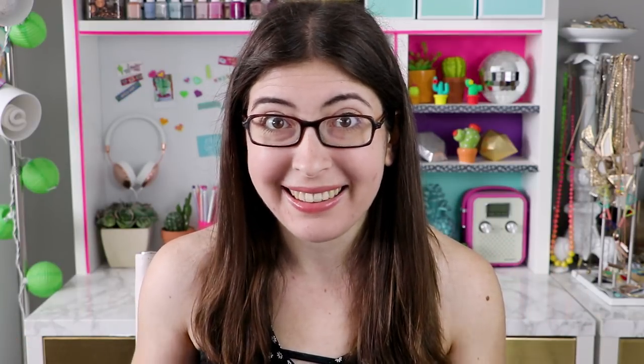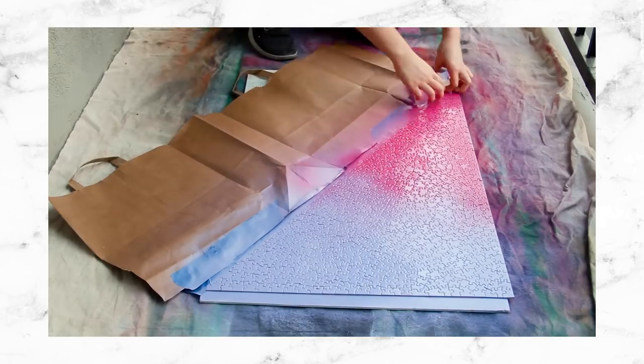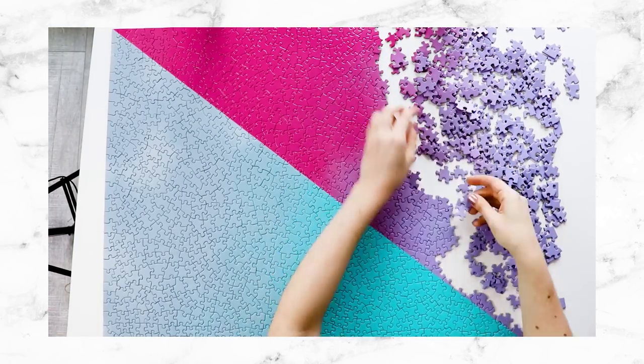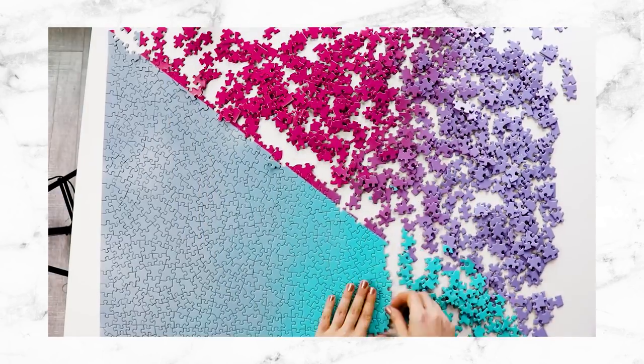So even if you don't have a wedding coming up, you can totally use this technique to make any custom puzzle that you want. On my personal channel, I have a video about how to make a custom colorful gradient puzzle, so I'm going to link that video right down below if you want even more inspiration for custom puzzles. I would love to know in a comment if any of you ever do puzzles, or what is your favorite puzzle that you've ever done. Don't forget to like this video and subscribe for new DIYs every single week, and happy puzzling.